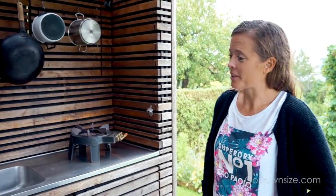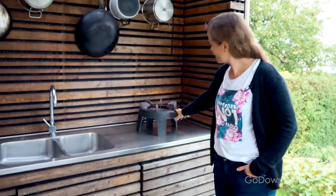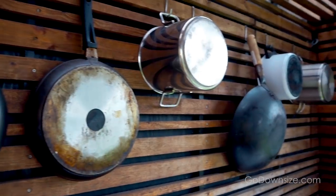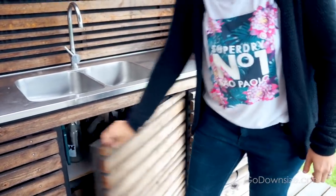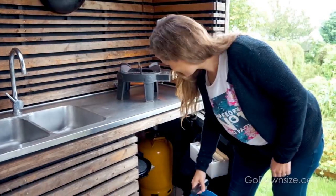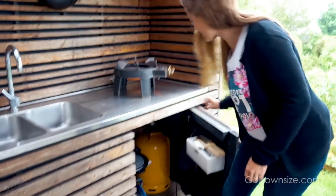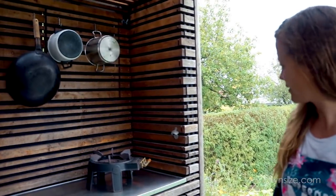This is the part of the kitchen that's outside. Here we have this gas burner and we have all the pots and pans conveniently at hand. Underneath we have a space for storage — there's a lot in there but it's nice to have a place to put things. We also have the wiring and the possibility to get electricity in the garden if we were cutting the hedge or things like that.